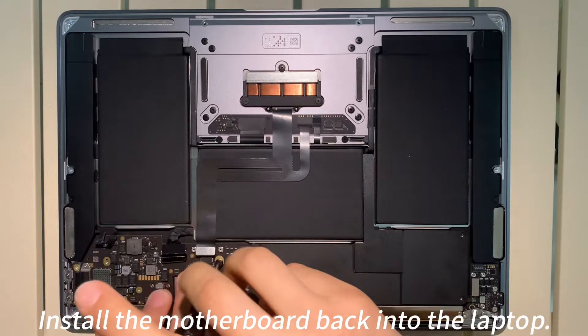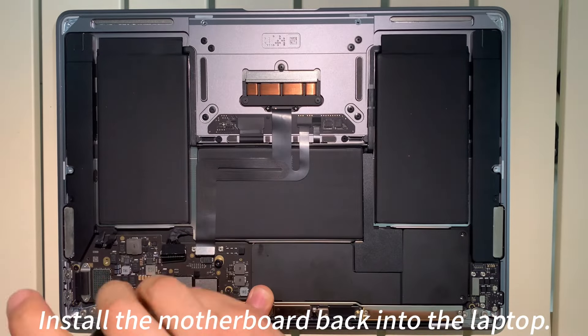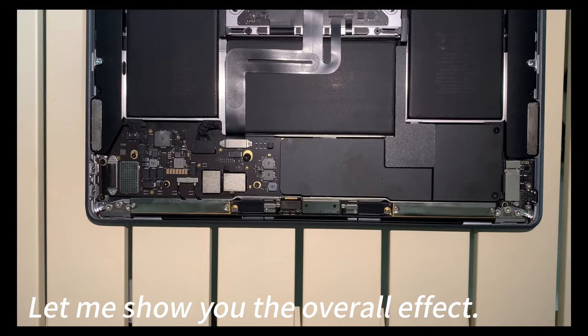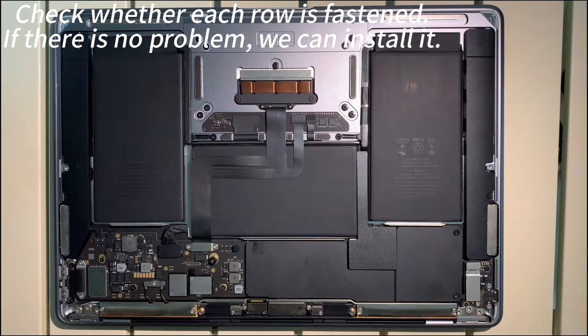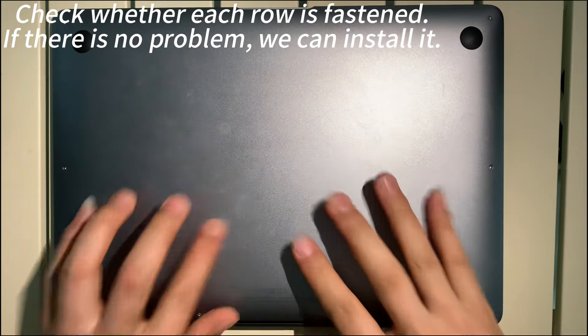Install the motherboard back into the laptop. Check whether each rail is fastened. If there is no problem, we can install it.